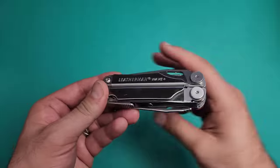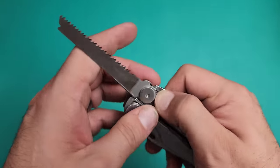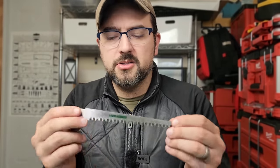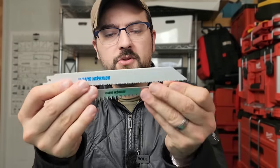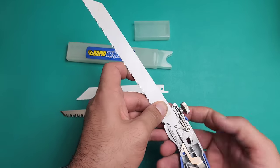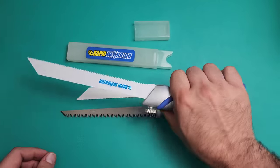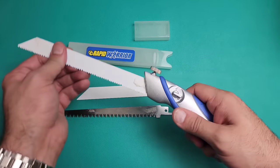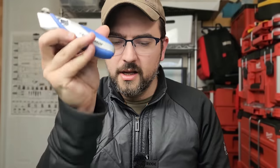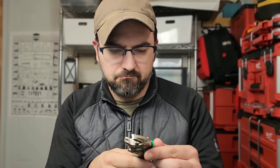Speaking of the saw blade, the one in the Leatherman Wave is really not that big, so it's going to be limited in usefulness — primarily making notches in wood, which is actually quite useful if you don't have a dedicated saw. But with a tool kit, we can do better. When I purchased the Rapid Warrior, it comes with not one, not two, but three different blades: a hard steel-cutting blade, one for fine cutting on wood, and a pruning-style push saw. These items can all be inserted into the handle of the Rapid Warrior, and can also work with the Engineer PZ64 pliers.